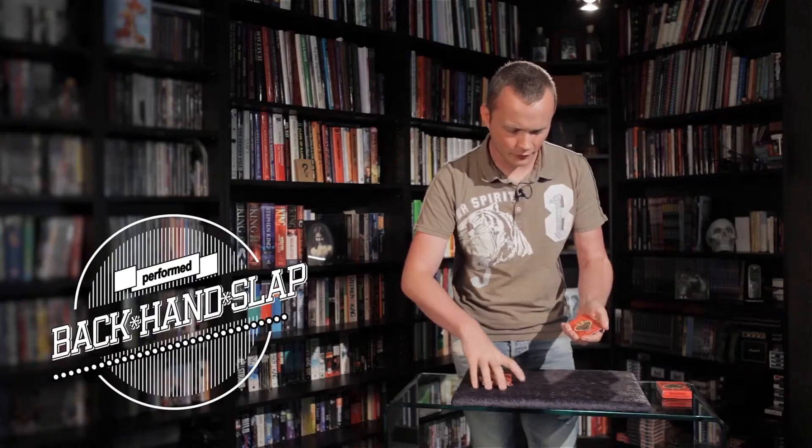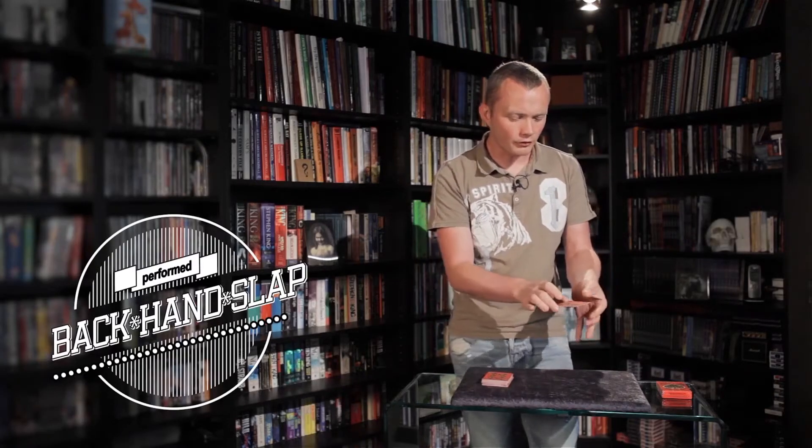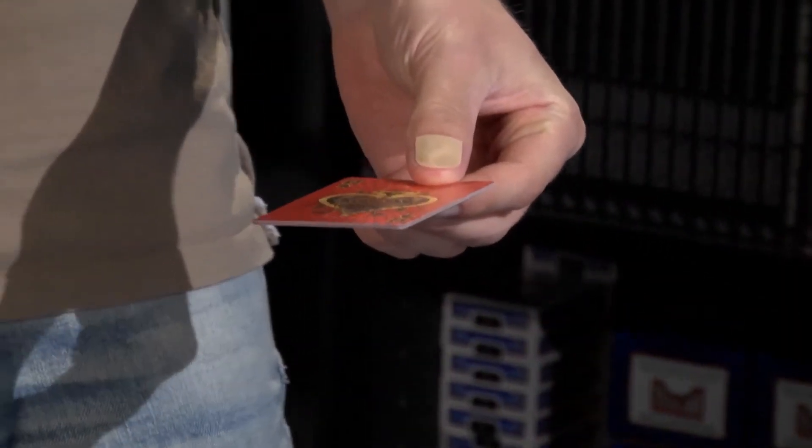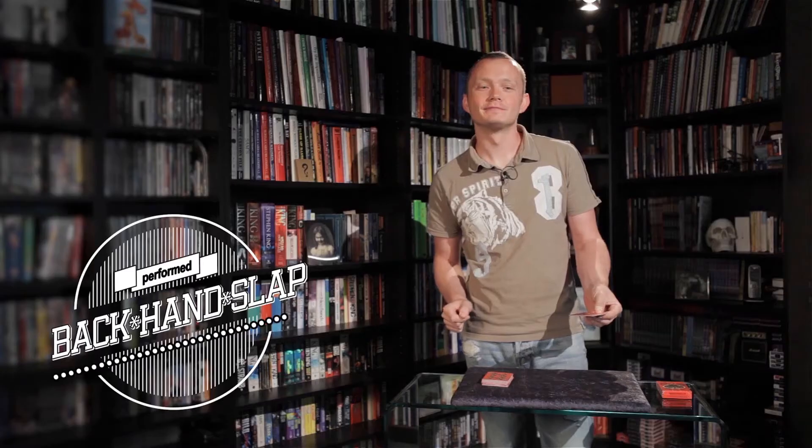I don't think those were your card at all. So, I'd have you hold on to those cards just like that. Now, the idea of this is I'm going to try and sneak your card into your hand without you feeling anything happen at all. So what was the card that you chose?